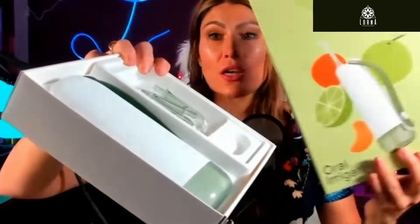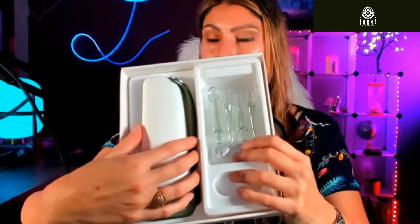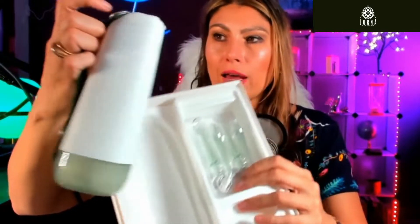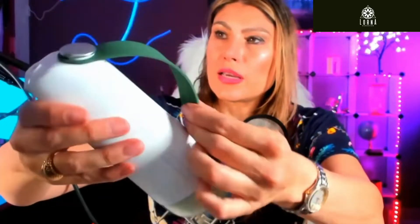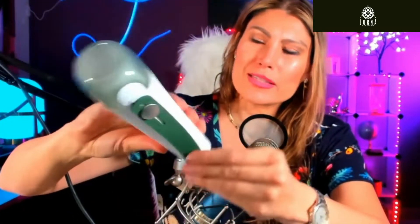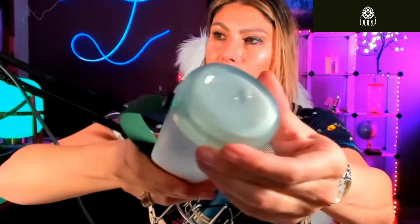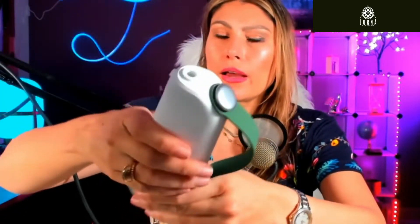I just opened this box and it looks really nice. I like this fresh green design — look how cool! It's portable. It's like a plastic green — I like the design. It has this green at the bottom. So far really nice, because you can grab it like this and it's definitely something that you can put in your suitcase, as opposed to the other ones I've seen before.